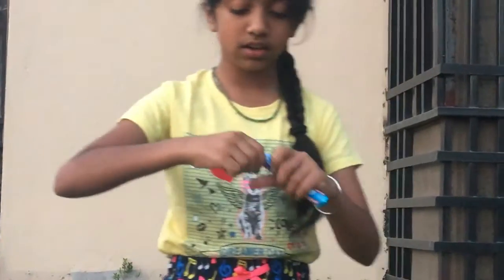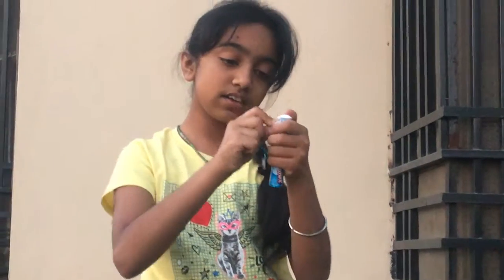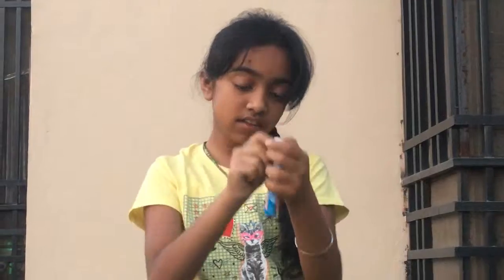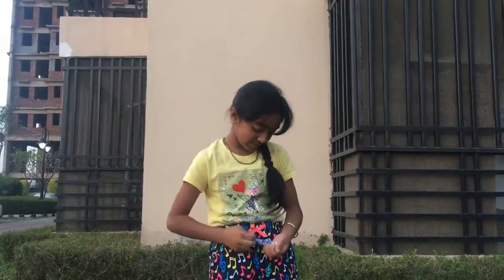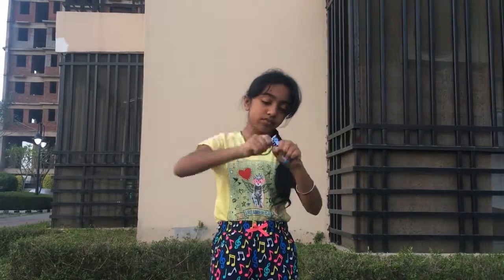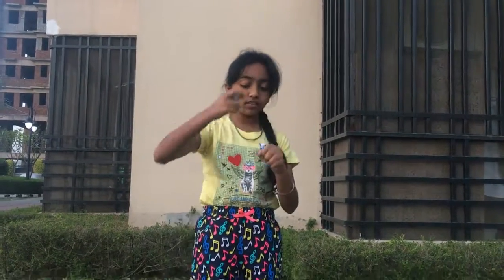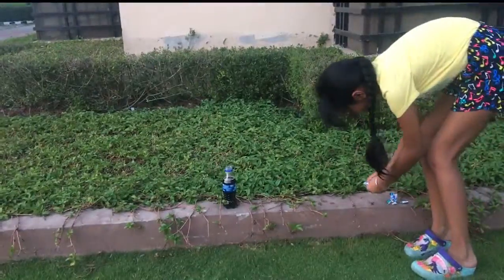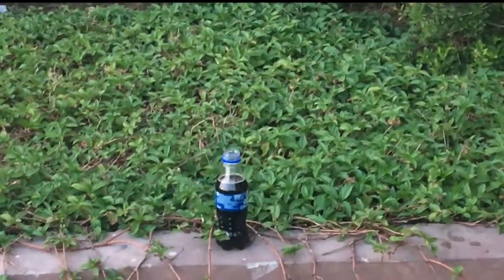So let's open it. I think six are enough.